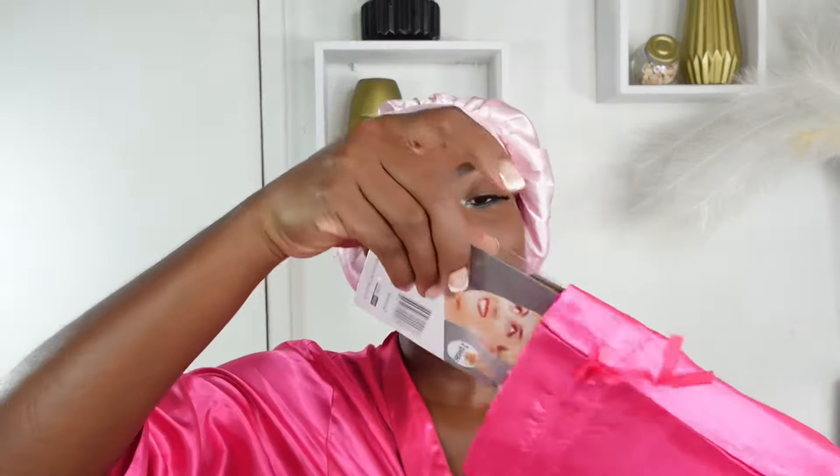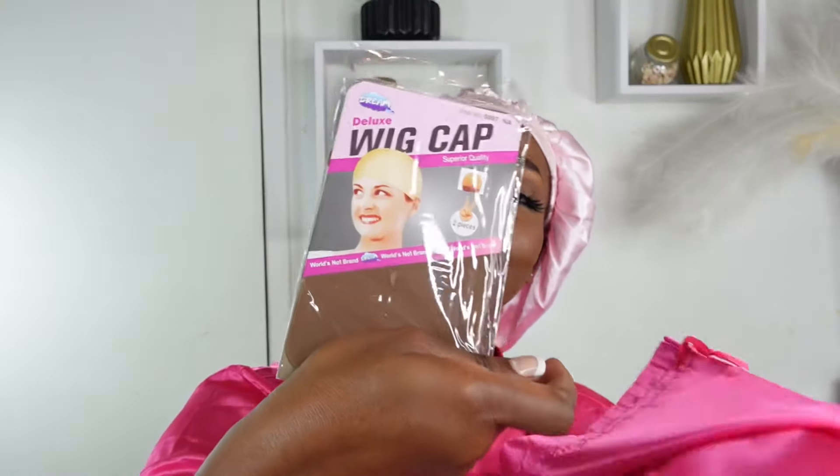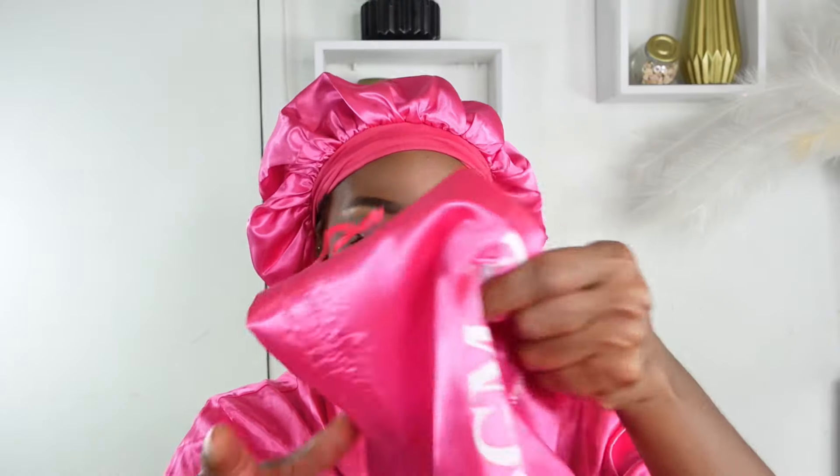We got our brochure, our care card, some HD lace cap, as well as a wig cap — and this one is tinted because BGM understands the assignment. Of course, what's a package without some lashes? We got our melt band, an edge brush, and also a bonnet because they know I needed one. Your girl is tired of this old one, so we're looking brand new over here!